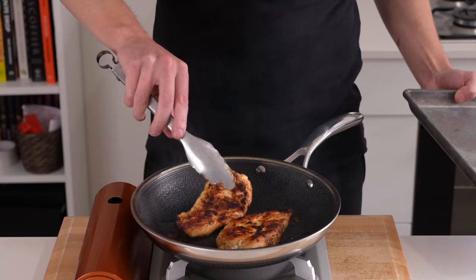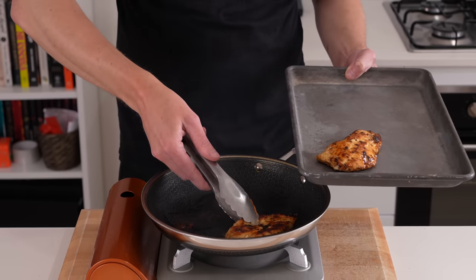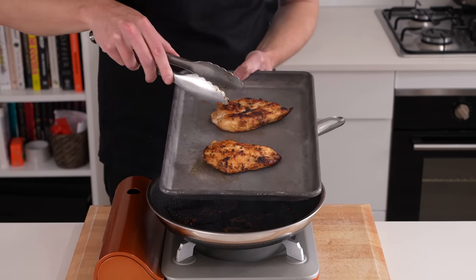Once you have that achieved, remove the chicken, place it onto a baking tray — you can line it with parchment paper to save on cleanup — then set these aside and repeat any remaining batches.